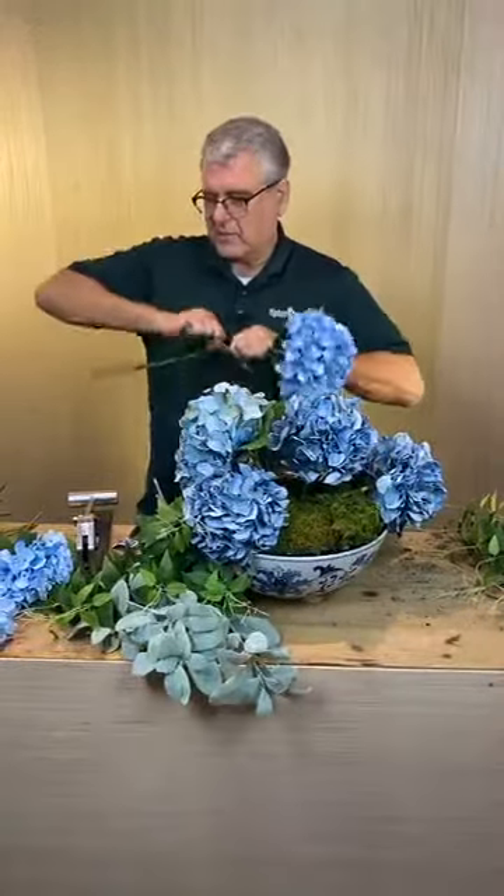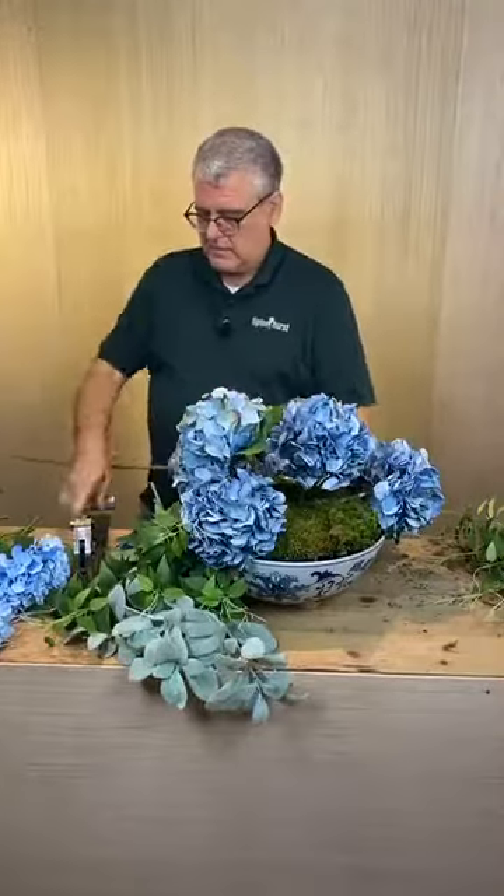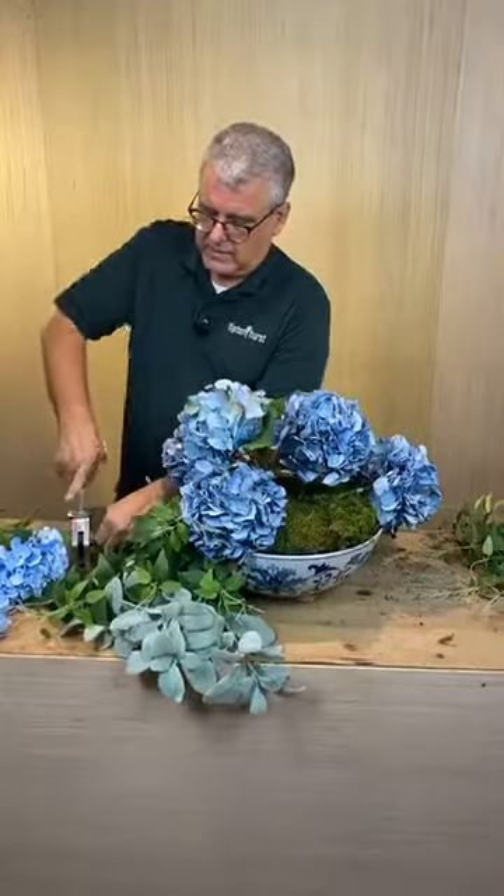On this one, I'm going to take these leaves off so I can get a good cut right in there.